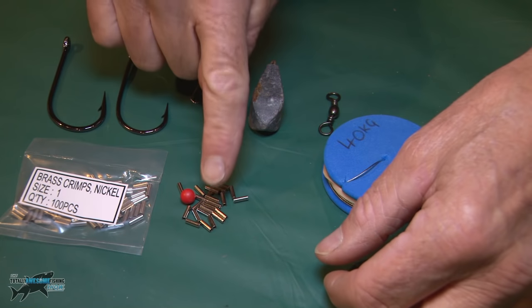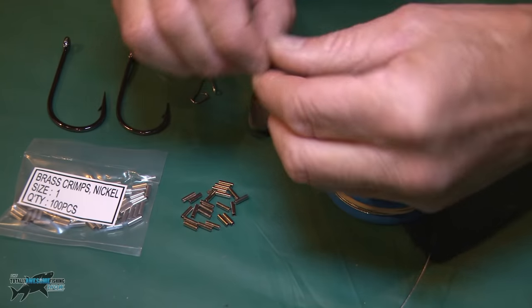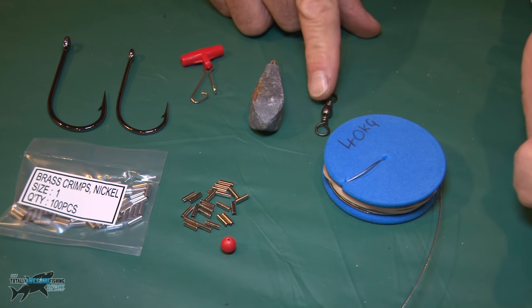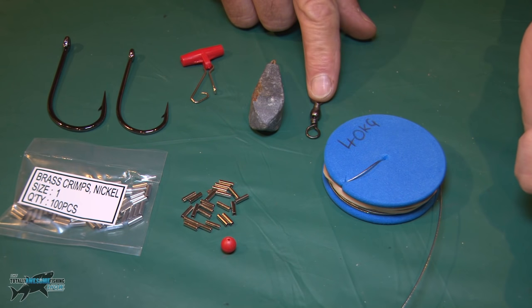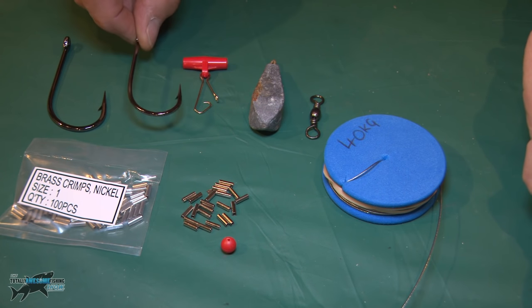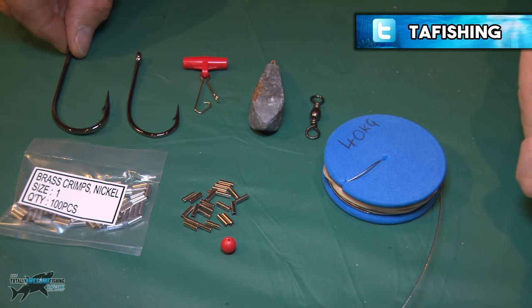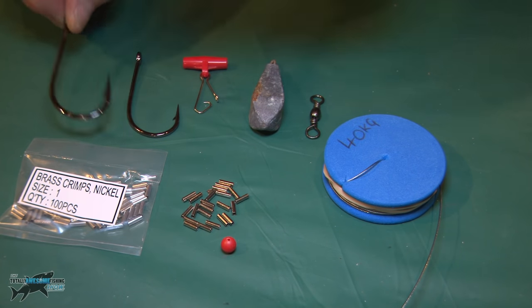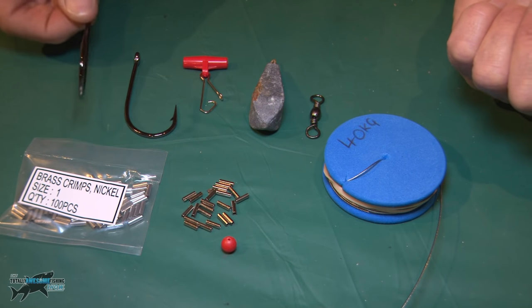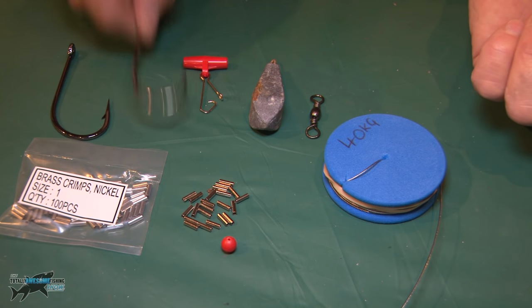You're going to need some nickel-covered brass crimps. You're also going to need a plastic bead, a swivel — that one is a 1-0 — a running boom that takes a lead, and two hooks. I'd use an 8-0 hook; this one's called a meat hook. Use an 8-0 for fillets of mackerel or whole mackerel; if you're using a bigger bait, go for a 10-0. These are very strong hooks. I've had big porbeagle sharks over 450 pounds on these meat hooks. Use what you fancy, but make sure it's a strong wire hook.